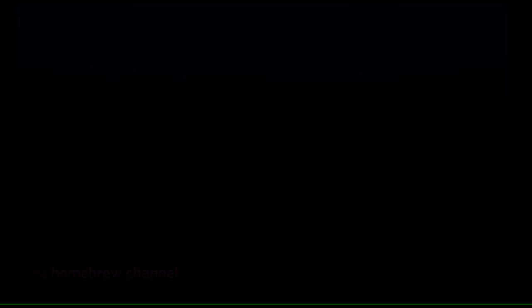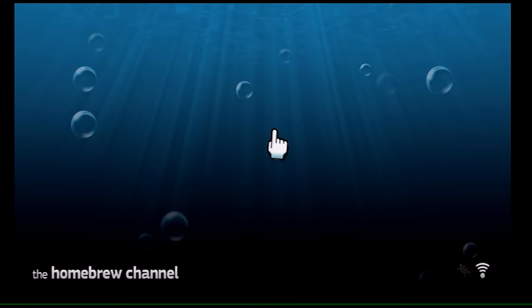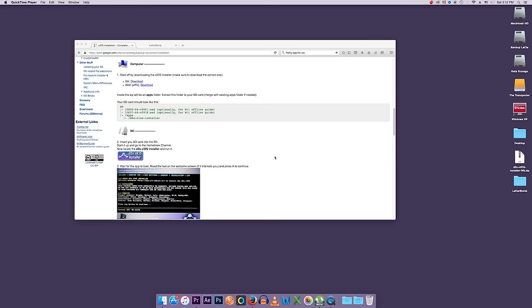The Homebrew Channel is working great on my system. When you click it, it opens the Homebrew Channel. If I had something on the root of my SD card that could be installed, you'd see it listed here — but I don't, so that's what we're doing next. I'll see you on the computer.